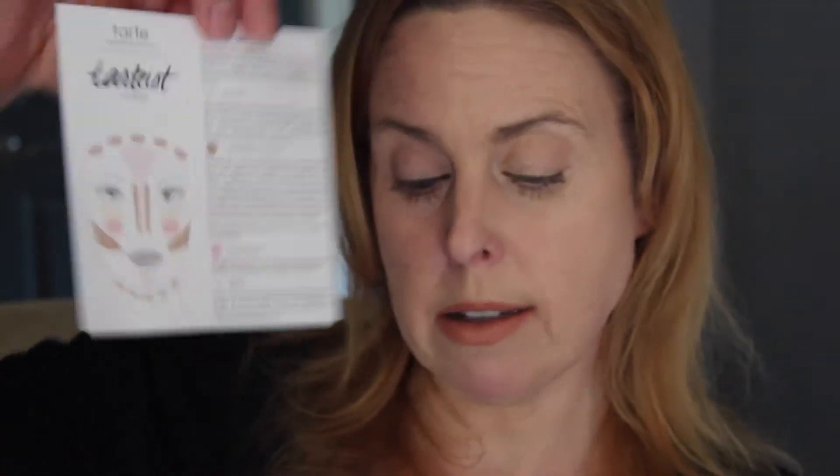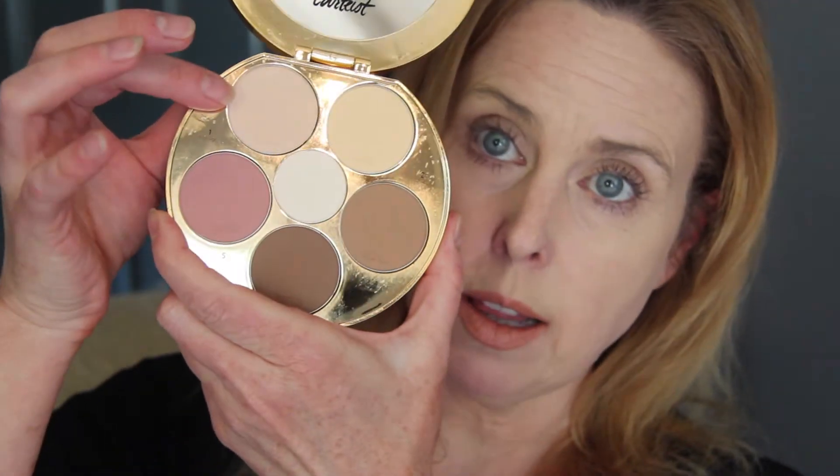You've got a little card, which you probably can't see very well, which tells you highlight, correct, soft, deep contour, accentuate, and glow. So it is highlight, correct, soft and deep contour. The accentuate is the blush, and then this is the glow. It is a very soft glow — not one of those highlighter glows where you get all this glisten and glimmer and sparkle. This is a very soft highlight.